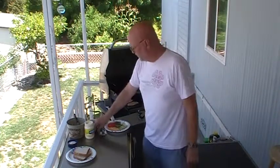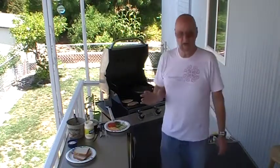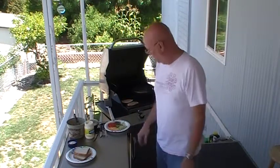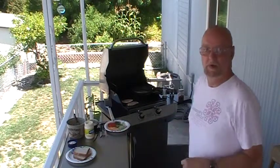California style chicken melts. There's going to be several things that make this actually California style. One is alfalfa sprouts — who else uses alfalfa? The other one is going to be avocado. I was talking to one of my neighbors the other day, Donna, and she goes, well, you're for sure going to have green chilies, right? The recipe didn't call for that, but I guess anything California has got to have green chilies in it.